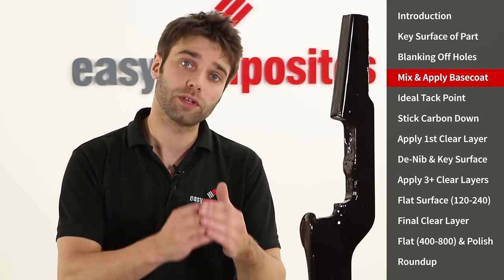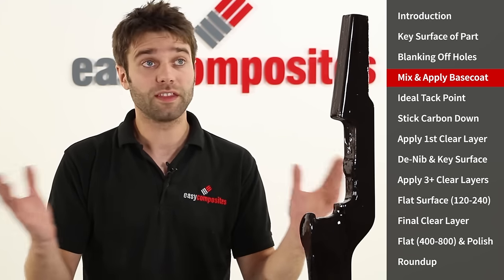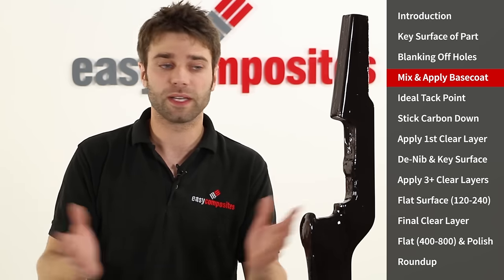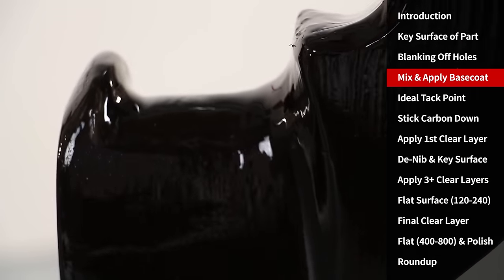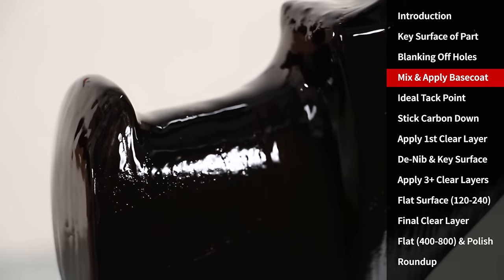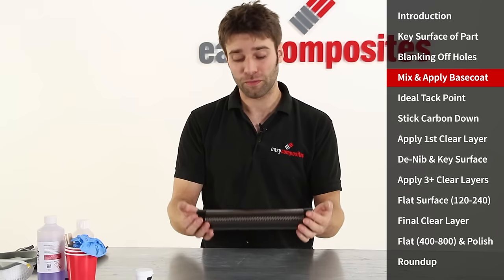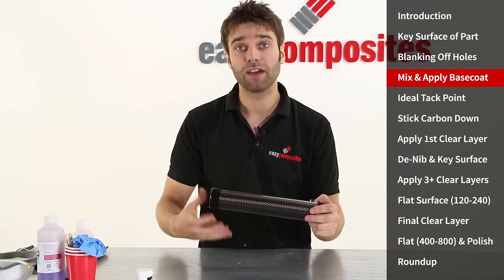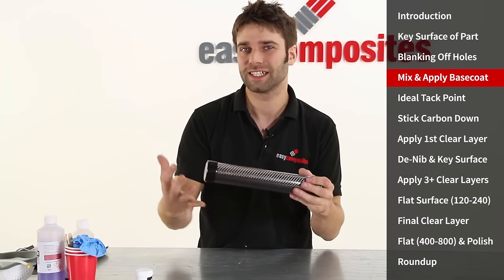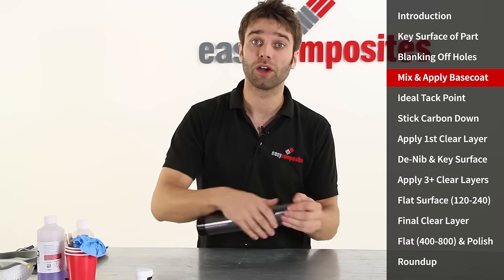The base coat can now be left to cure to the point that it's ready to attach the carbon. This is one of those critical timings that we talked about earlier. In this environment, which is the recommended 20 degrees, that will take approximately two hours. While we're waiting for that to cure we're going to look at the carbon fibre and prepare the pieces ready to attach. If you've never worked with carbon fibre fabric before you'll find it's very delicate — you have to be very careful when unpackaging and handling it to ensure that you don't get snags in it, anything that could potentially ruin the cosmetics of the part you're making.